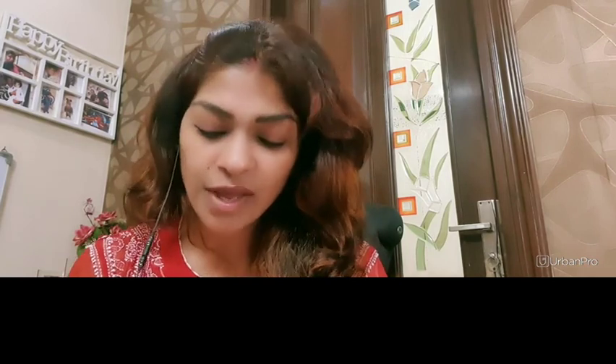Hi students, how are you all doing? I'm Nidhi Zeng, a joint teacher at ArbanPro, and I'm introducing a course for kids between the ages of 3 to 11 years where kids will be learning drawing, sketching, sketching with coloring, making cartoons, and all of that in a very easy and interesting way.